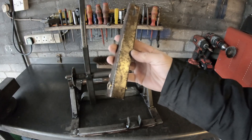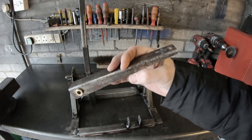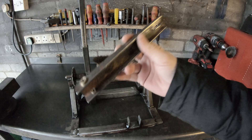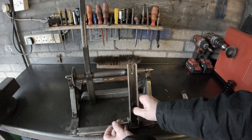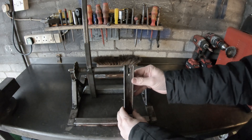We've got the spring tensioner made. This is the equivalent to the leaf spring on the original da Vinci catapult. That goes in, and this is under tension.